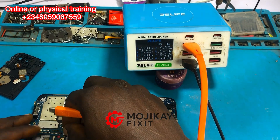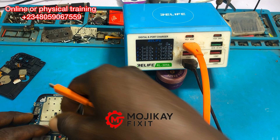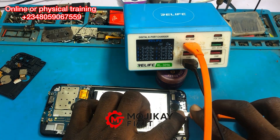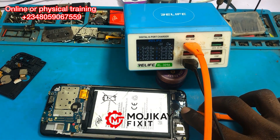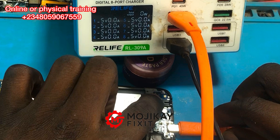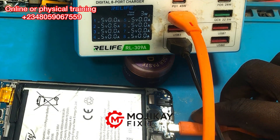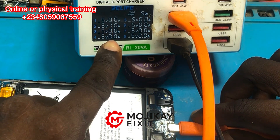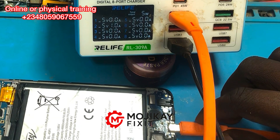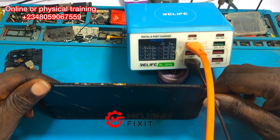Now let me plug in the battery and plug in the charger again, and let's note the reading on the charger meter. It's reading 0.6 amps, going up to 1.0 amps — which is a very very good reading. This is a very good result. Are you seeing what I'm seeing?